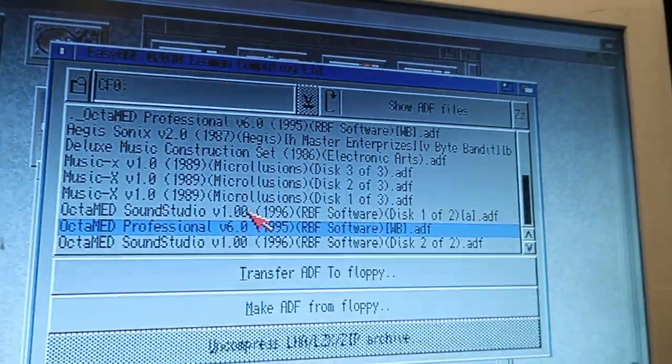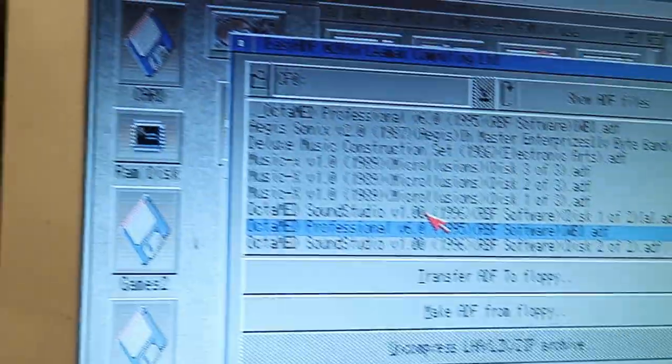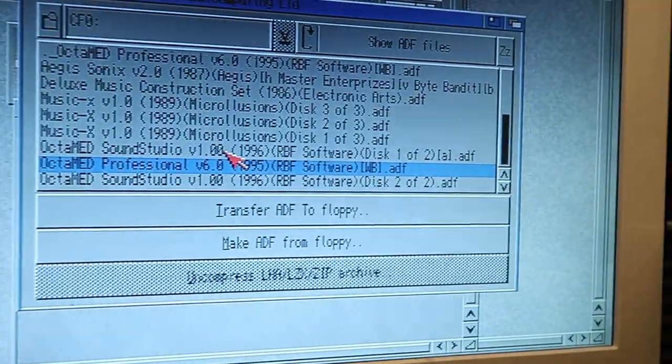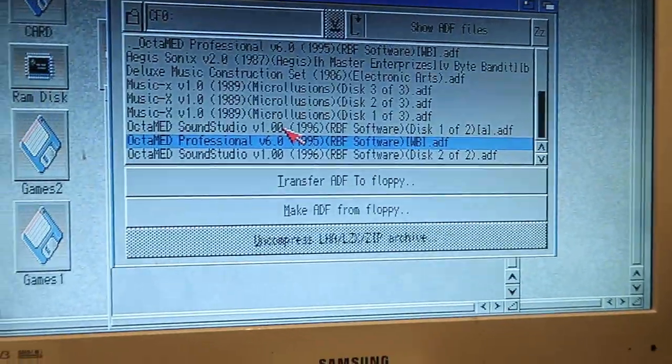What I was able to do is use a program called EasyADF. With EasyADF you can recognize your ADF file, and there's an option to convert a floppy to ADF or an ADF to floppy. From there you just literally write it back to floppy. I left all the settings default apart from one — I found that it didn't work unless you set it to format before it actually writes.